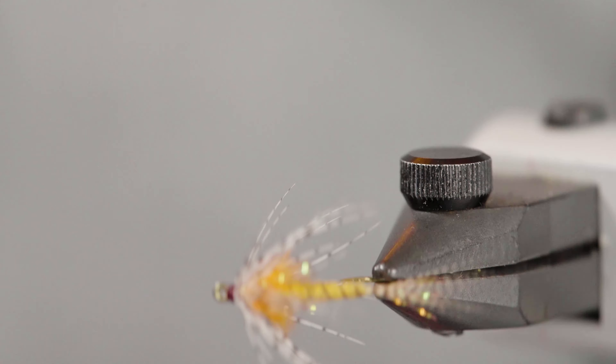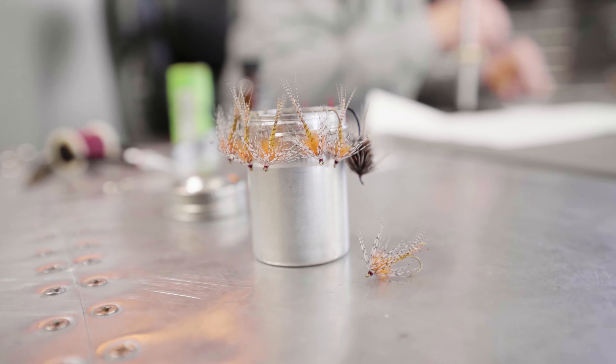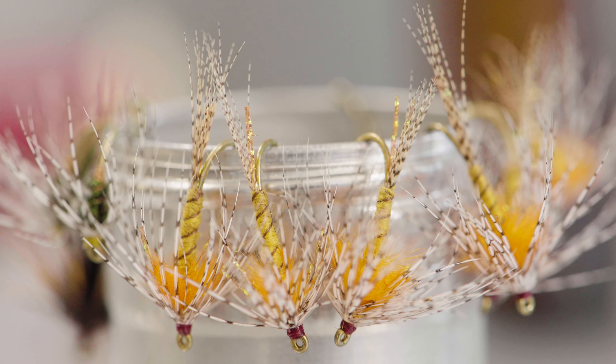Good morning, Greg Garcia back here at Goldenfly Shop. I'm going to tie another fly. The fly today I'm going to tie is called a Shaky Beely. It's a great pattern — if you haven't heard of it, I would definitely go wrap some up. It's a really good pattern.